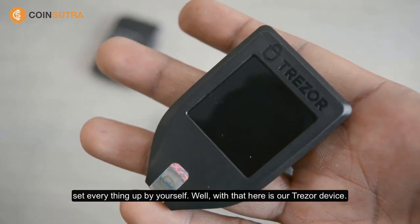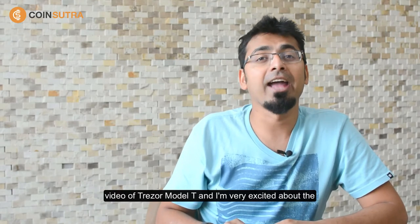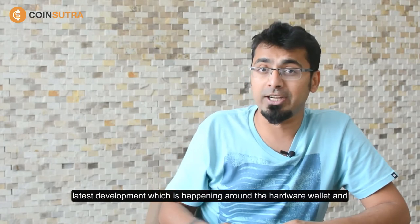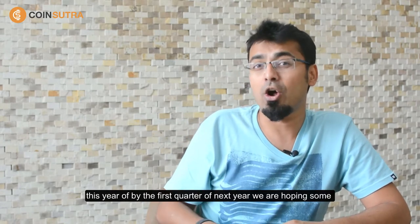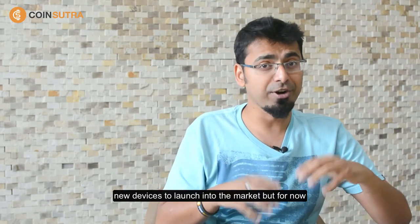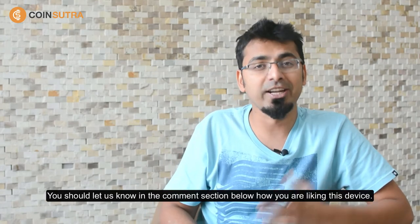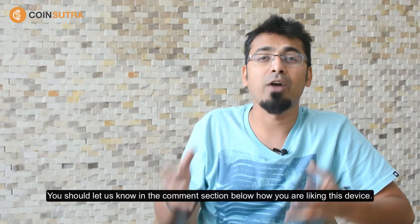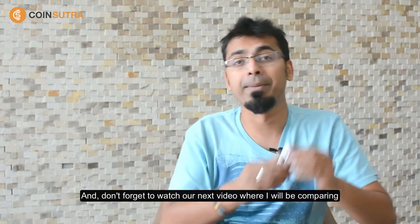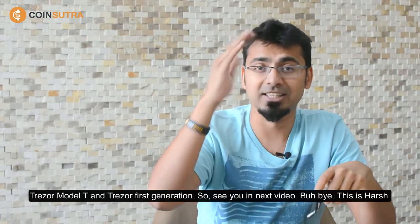Well, with that, here is our Tracer device. I hope you enjoyed the complete unboxing video of Tracer Model T. I'm very excited about the latest developments happening around hardware wallets, and this year or by the first quarter of next year we're hoping to see some new devices launch into the market. If you've started using Tracer Model T, let us know in the comments below how you're liking it. Don't forget to watch our next video where I'll be comparing Tracer Model T and Tracer first generation. See you in the next video — bye bye, this is Harish.